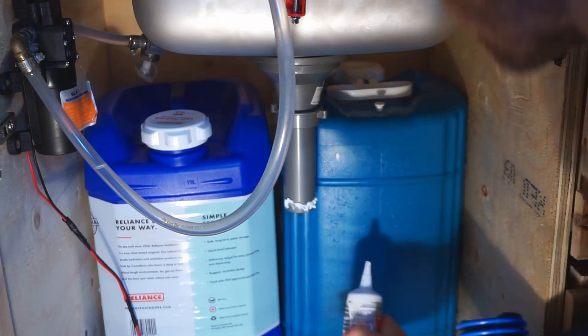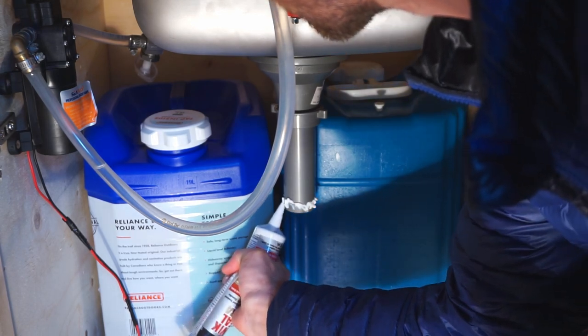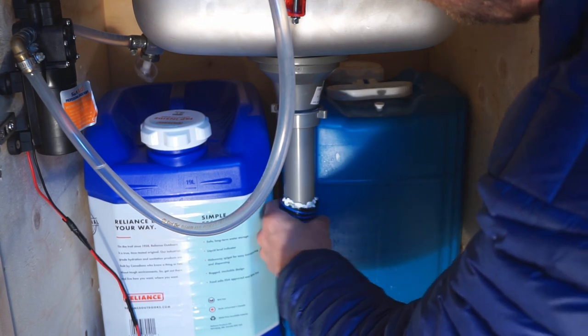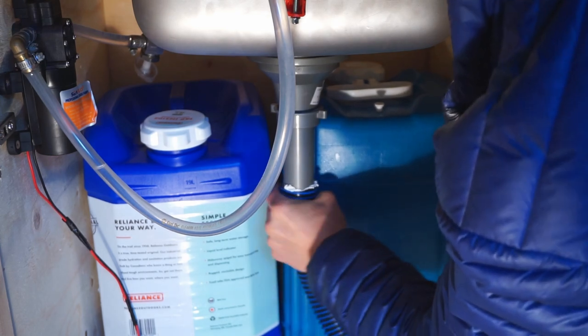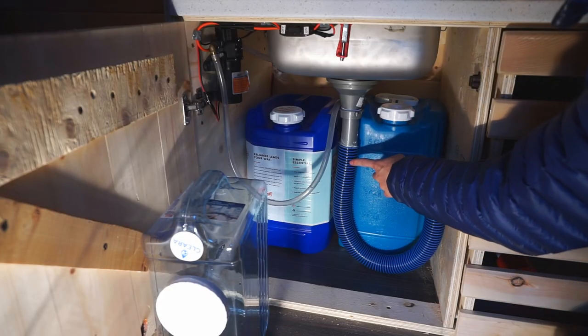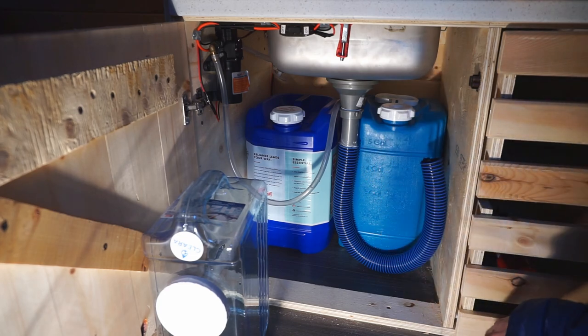And we'll attach it underneath our sink. We've put some sealant between our drain and our tube. We let it cure for at least a day.